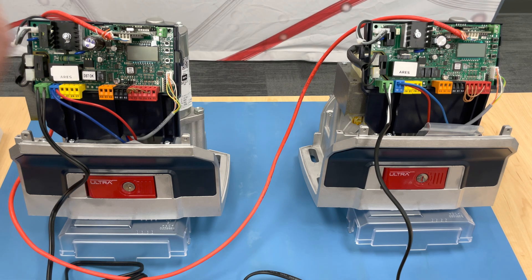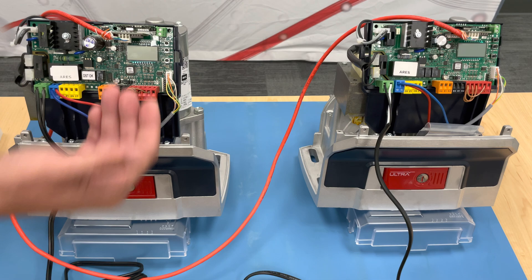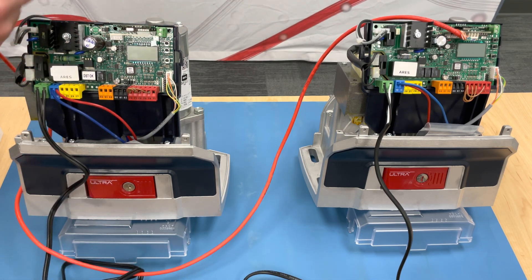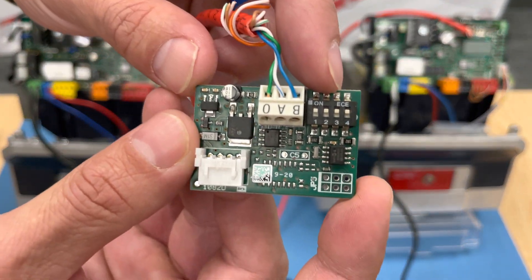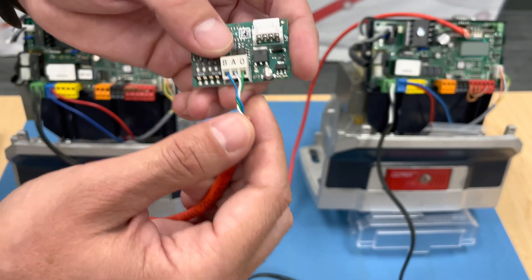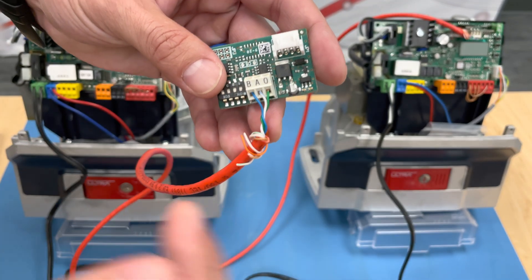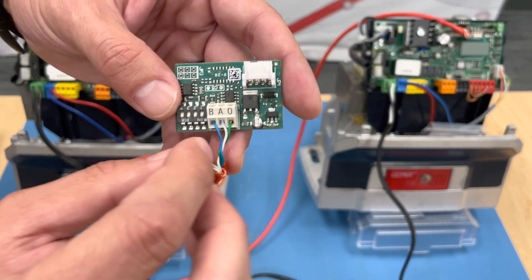Now we just have to go over our dip switch settings and our wiring. Remember, these motors are powered down — I recommend having them powered down while you're plugging things in and out. We will check the primary side. If you notice over here, you have some dip switches — one through four — you want on the primary to be all up or all on. Try not to double up on cables per hole to get more copper going to your other side. Just keep them separate.